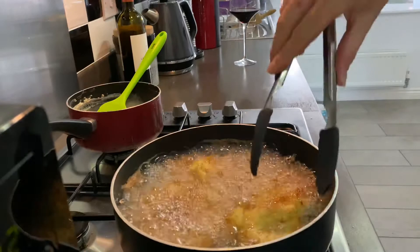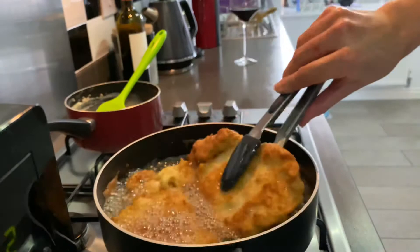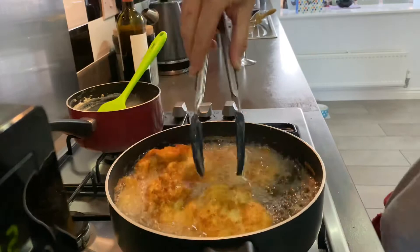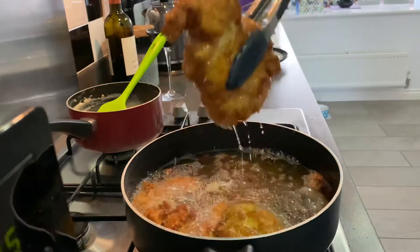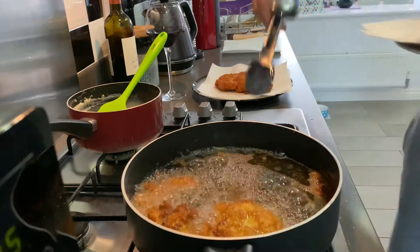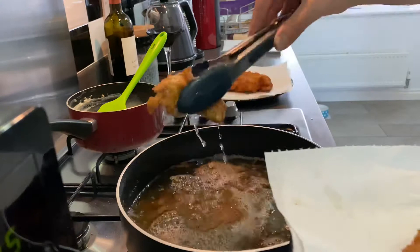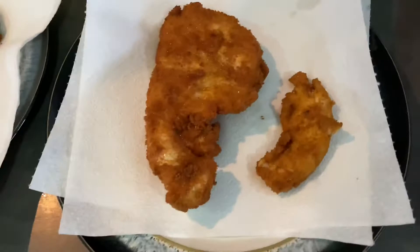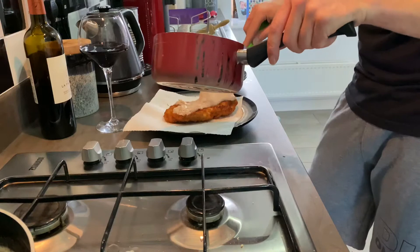Turn them over. Oh, it smells nice. Right, they came out. Very cool, amazing. That's mine, that one. There's two there — pat them down.